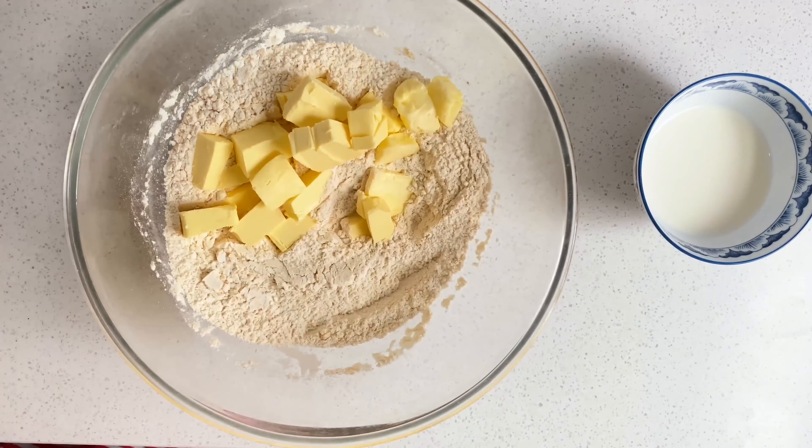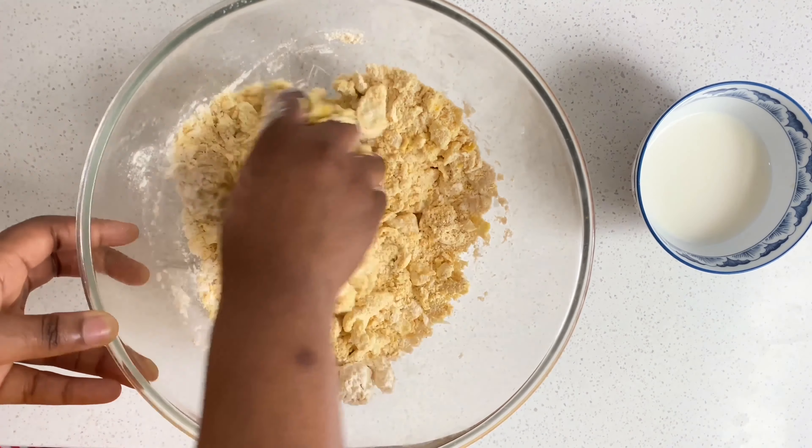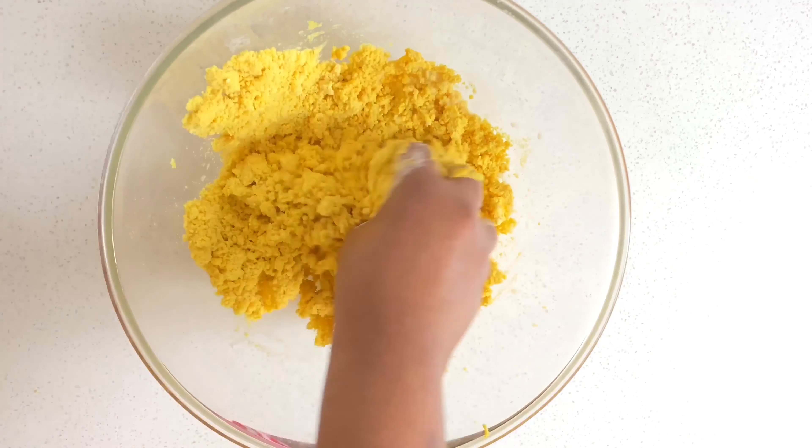We're just going to mix the mixture together, and now we're going to add 350 grams of butter. I use salted butter but you can use unsalted butter. We're going to mix it till we have a bread-like consistency, just like this. Then add half a cube of Maggie, create a well, and add one egg. Now we're going to stir the mixture together.